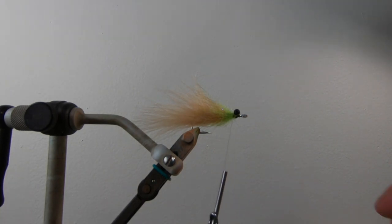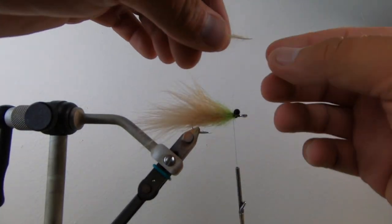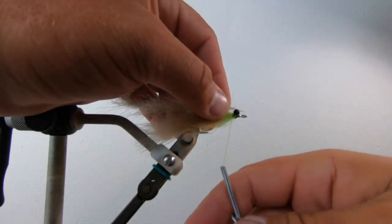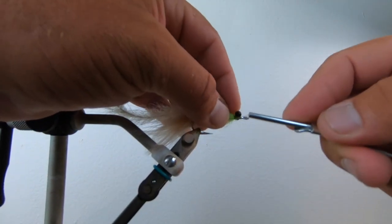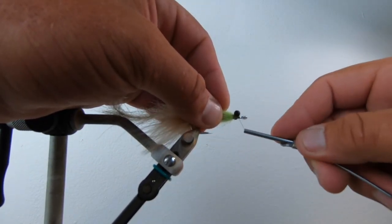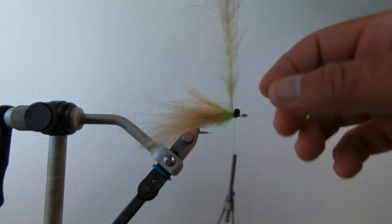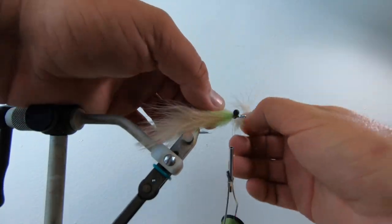I'm going to add in this last little light-colored piece that's going to tie the back end in nicely. Then we'll put in a little 40-pound mono weed guard. Super important — the nice thing about putting a good weed guard on this is that even if I don't need it fishing shallow, if I want to throw this same fly into the grass for tailing redfish it works because I've got a nice weed guard.